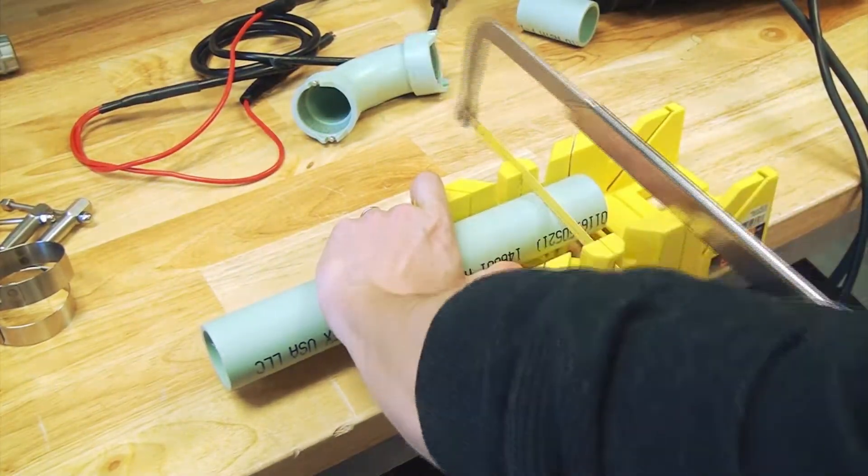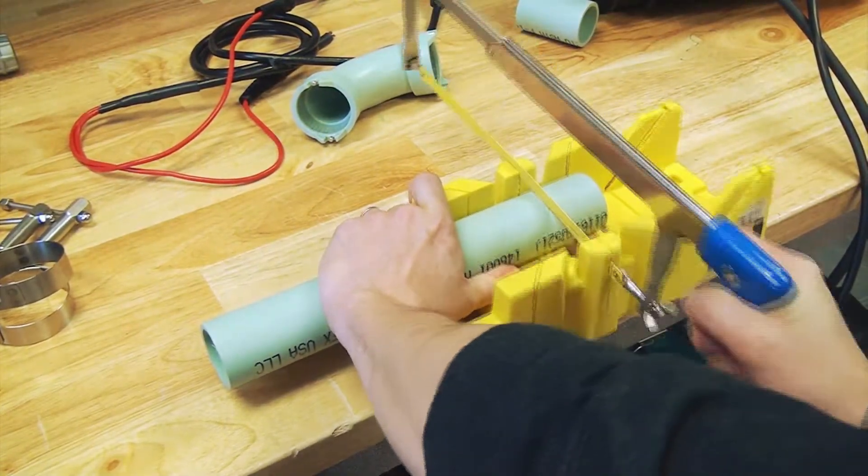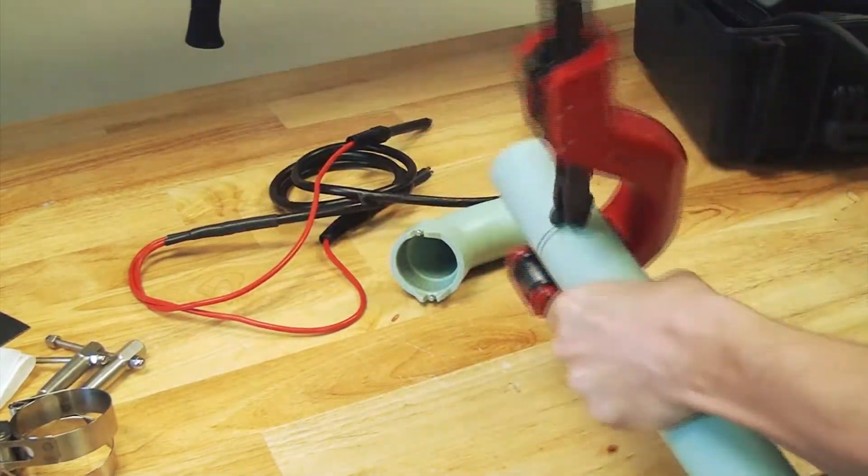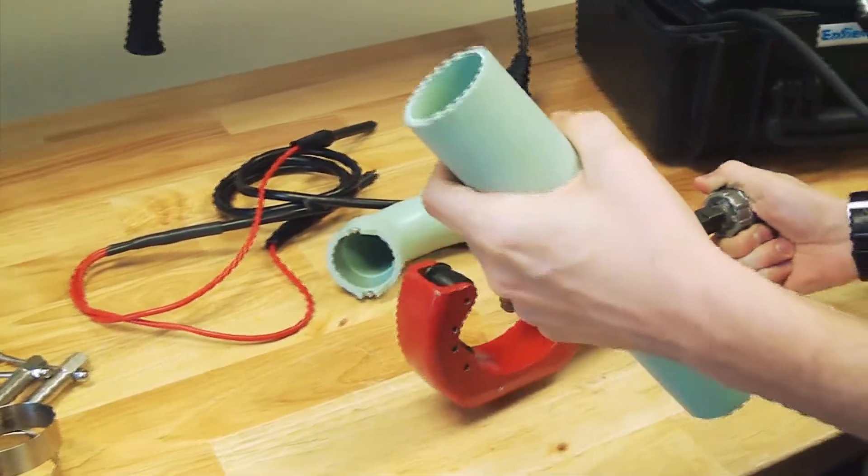Using a suitable miter saw, chop saw, or tube cutter designed for plastic, cut the pipe square, making sure to remove all burrs and loose material. Do not chamfer.